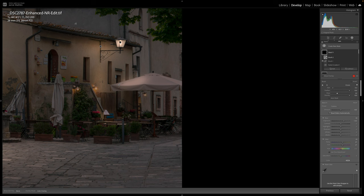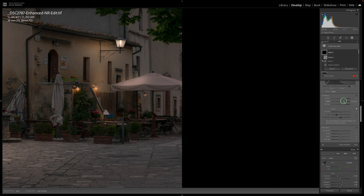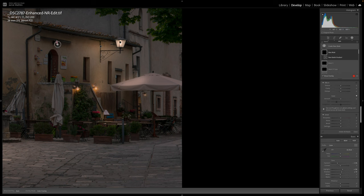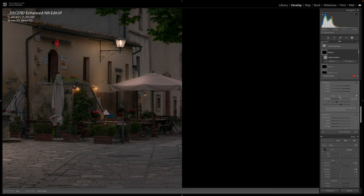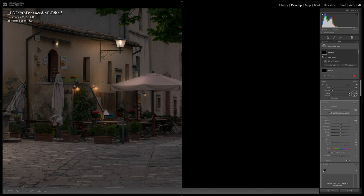I'll brighten up these lights a little more using the positive brush, building up some light so they sparkle. Adding a bit of Clarity makes them pop. There's a small lantern here too — I'll create a new radial gradient, pull it down over it, bring up brightness, add color, then subtract a brush along the bottom edge just to tidy that up.